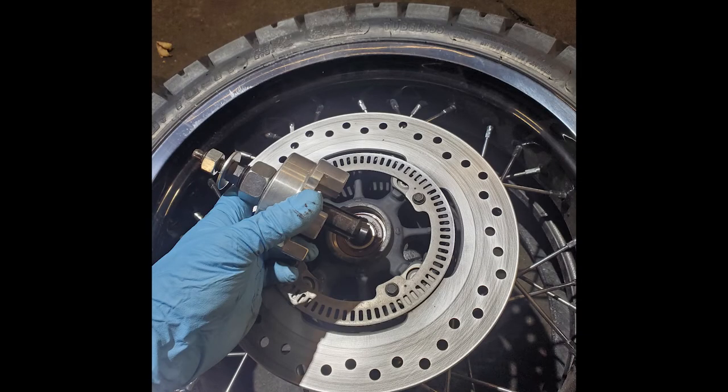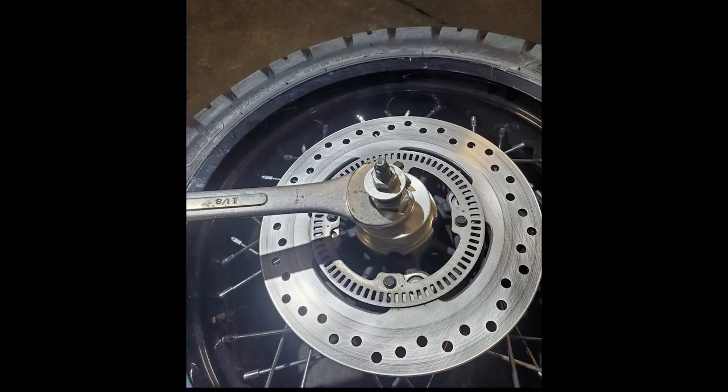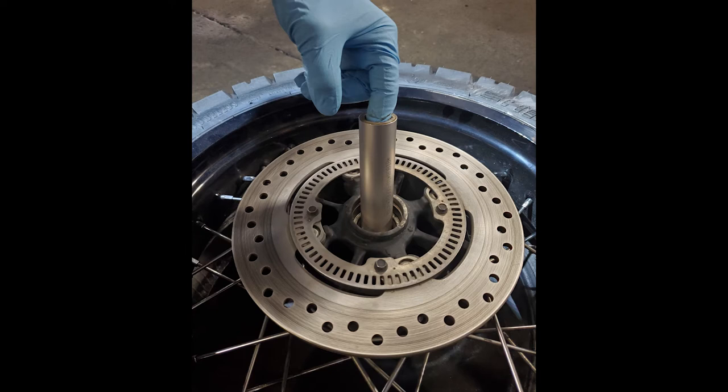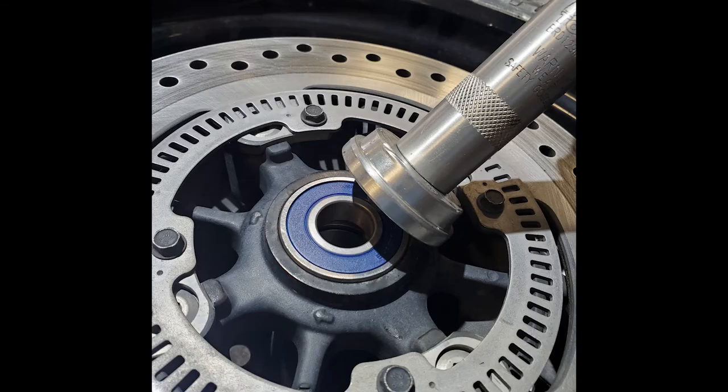I'll be using a proper bearing puller to remove mine. However, you can also use a punch and go all the way through the rim. Once the bearing is removed, you can easily remove the spacer that goes between the two bearings.